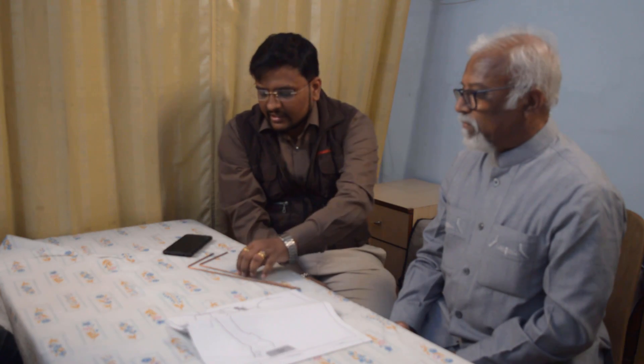I think this dowsing technique is also scientifically authenticated. With the help of the nanometer and the dowsing technique, we can detect the location of groundwater. You mean to say that the human body is a better detector than your instruments? Yes.